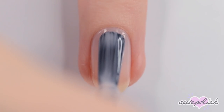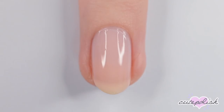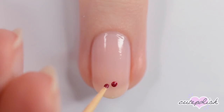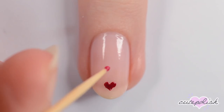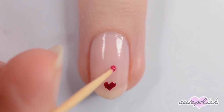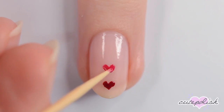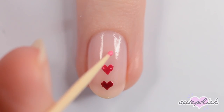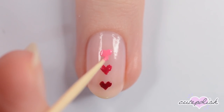The next nail is gradient hearts. Start off by painting your nail sheer pink. For this design, you'll need four shades of pink. Start at the tip with your darkest shade and use a toothpick to make a heart. Next, use your second darkest pink to make another heart above the first one. Keep making hearts up the center of your nail with your second lightest and lightest pinks.